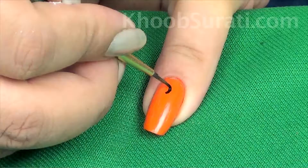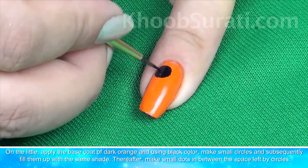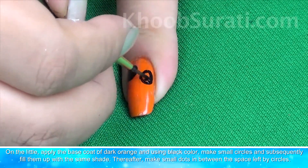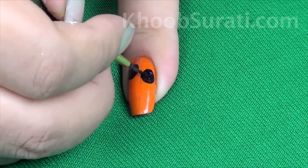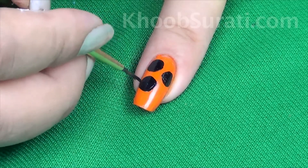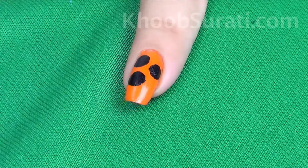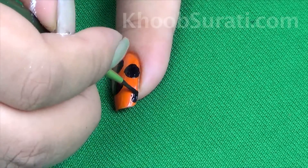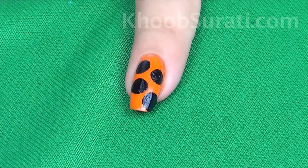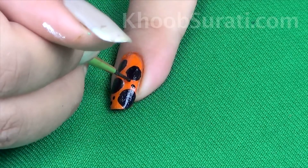Now on the little finger nail, apply the base coat of dark orange and using black color, make small circles and then subsequently fill them up with the same shade. Once you're done with this, make small dots in between the spaces left by the circles.